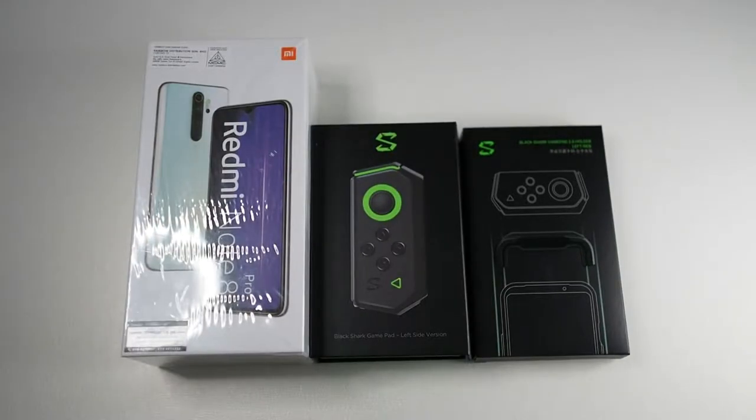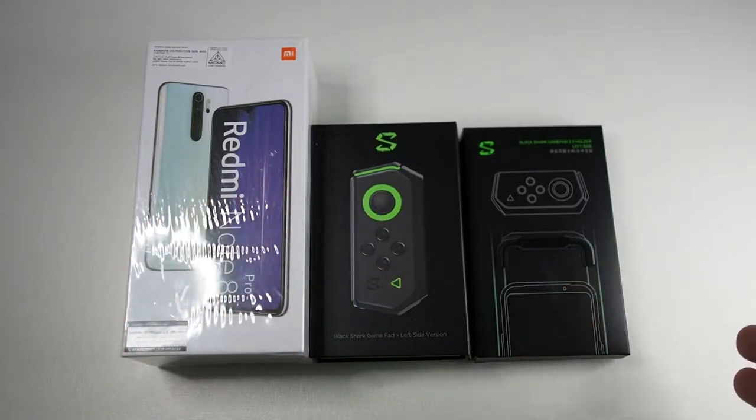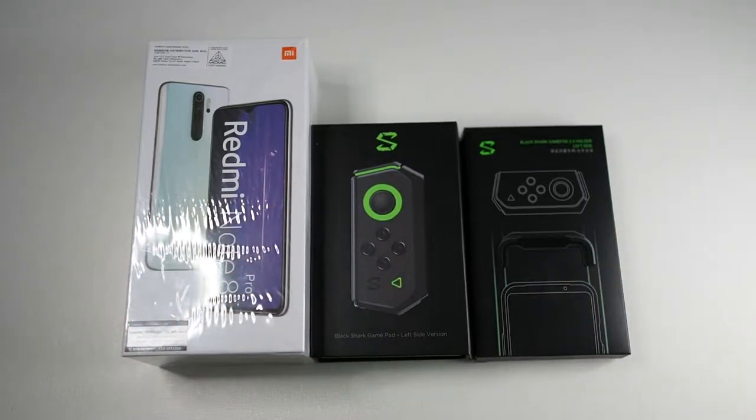Because I'm a pretty late buyer, I didn't get to buy the bundle which comes with the Black Shark controller. So I actually bought it separately. Without further ado, let's check out the Redmi Note 8 Pro.